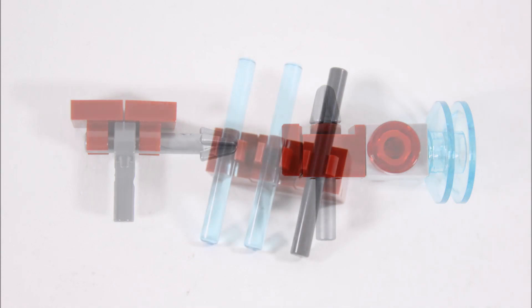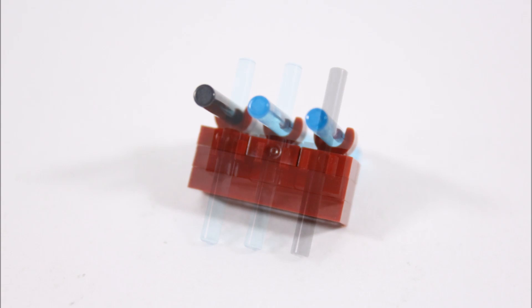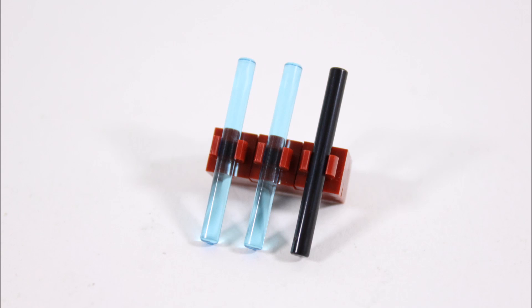Next up is the weapons rack, which made use of spare clips. We attached three bar weapons because we had a few left over — they could be used by Batman like Nightwing sticks — but you can always store other weapons on the rack too.